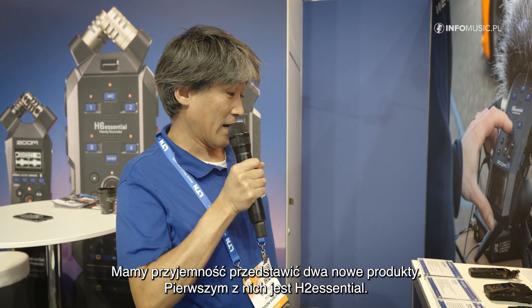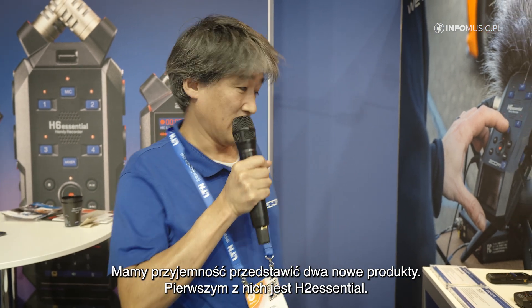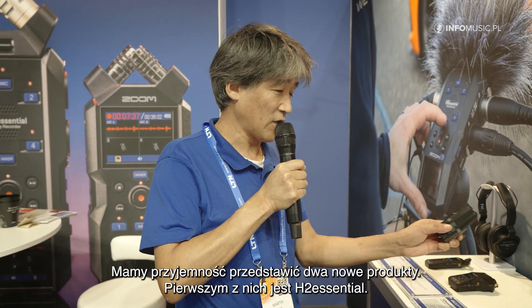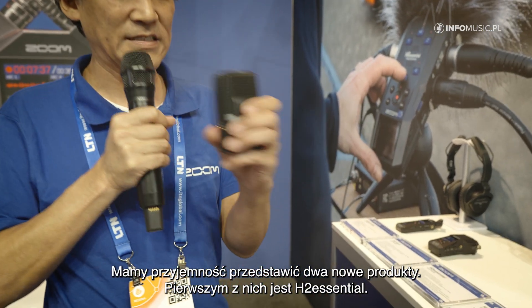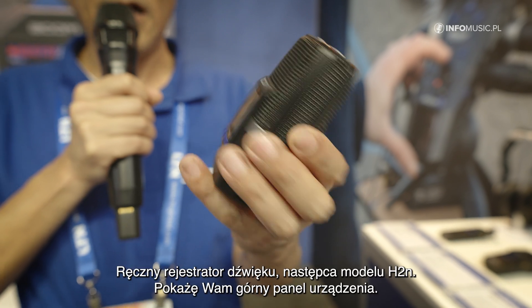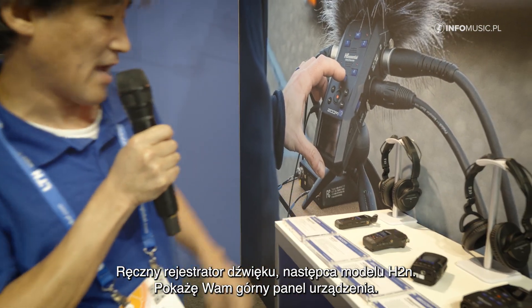At this IBC show we are pleased to announce two new products in our range. The first product we will show for the first time is the new H2 Essential. It's our new handy recorder, successor of the H2N.